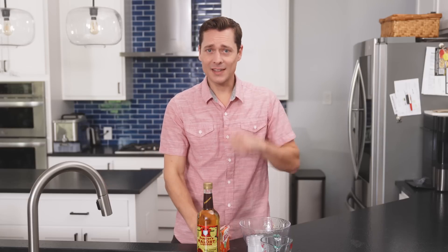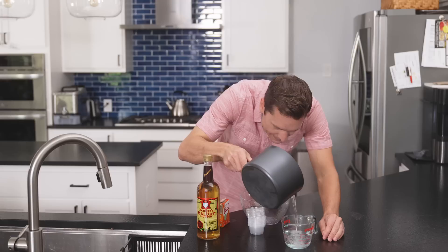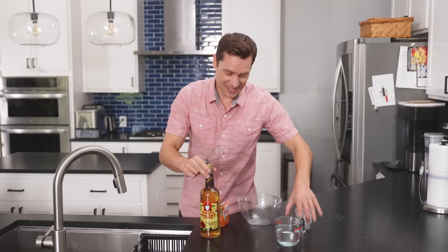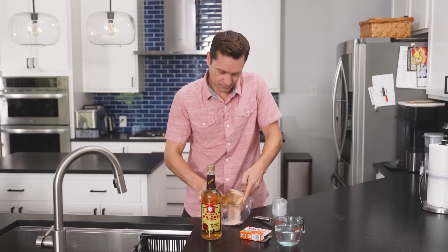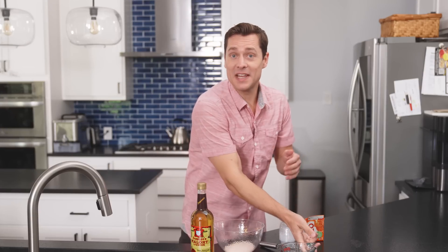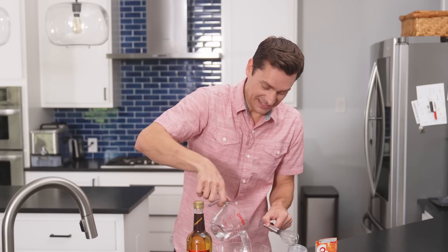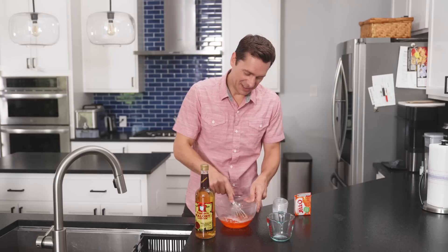Let's make the Jell-O. Get that cup of hot water and let's get this precise — precision really matters for recipes like this. Normally as a kid I was excited about Jell-O. Today, well, I don't know if excitement is the right word. Maybe more like dread.